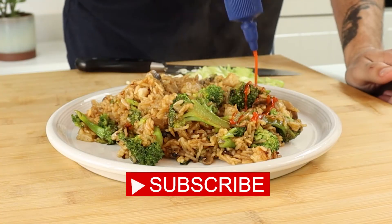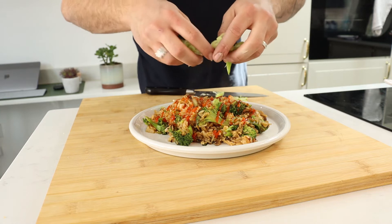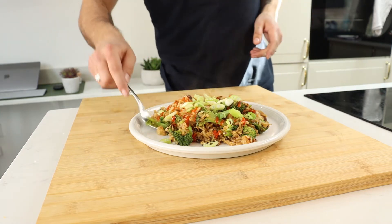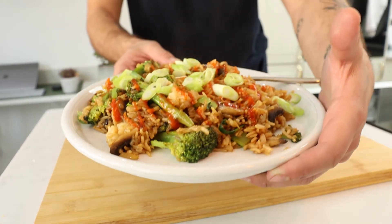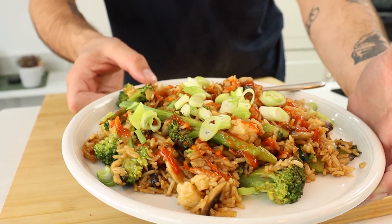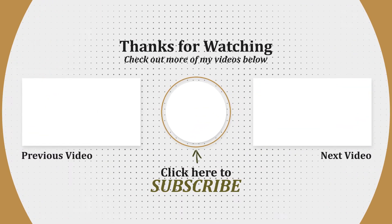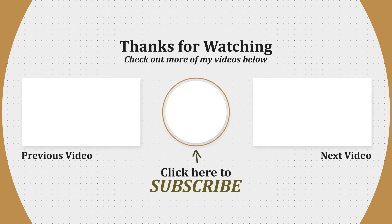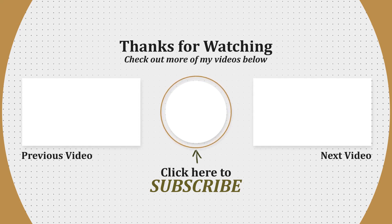Thanks for watching — if you enjoyed the video, give it a like, a thumbs up, and subscribe. Thank you so much for watching.